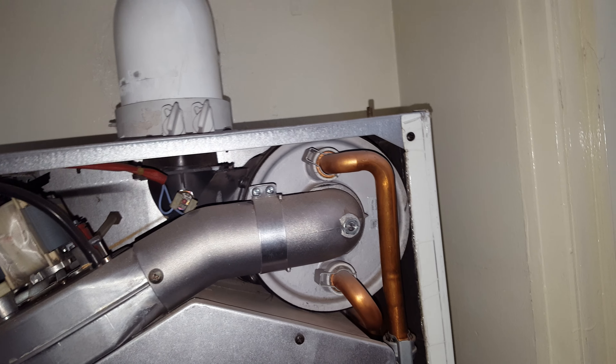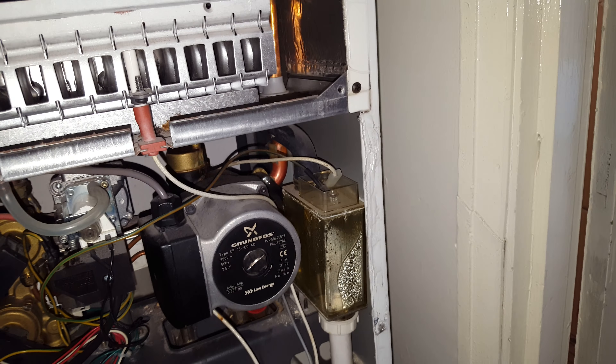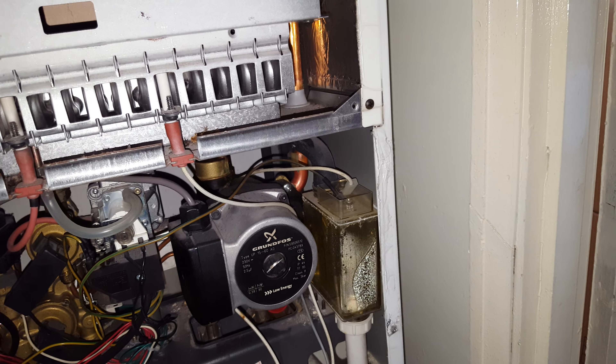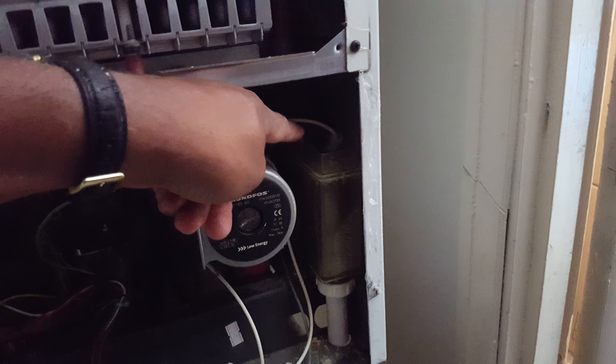It can have a little hole in it and then lose pressure as well. And last is the condensate trap — it can get blocked, or you can get an ignition lockout as well. Usually these connections are a bit damp.